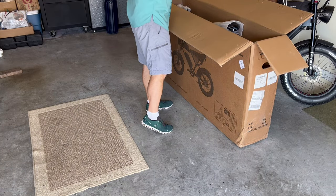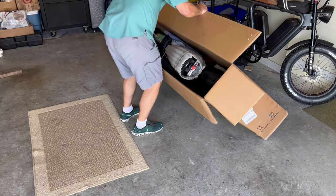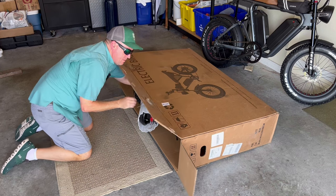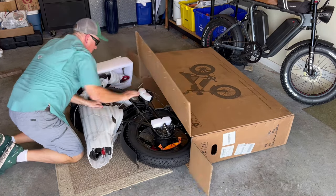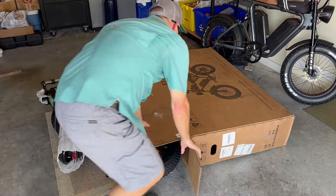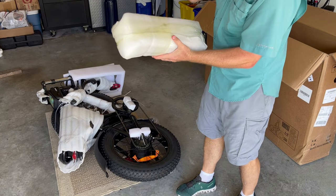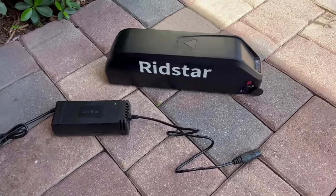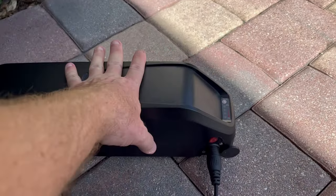This is where you may want to have a friend help you pull the bike out of the box, or you can simply lay it down and slide the bike out yourself. The battery is in the bottom here — I'm going to unwrap this and get the battery charging so when I get this assembled I'll be ready to go. I got the battery and charger unpacked here and I'm going to start the charging process. It has a battery tester on the top and an on-off switch.